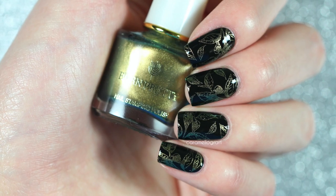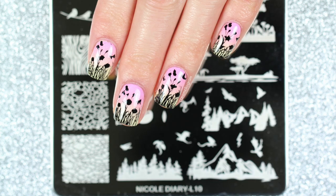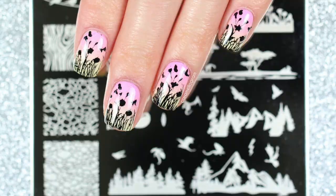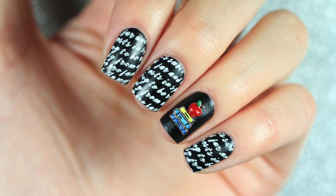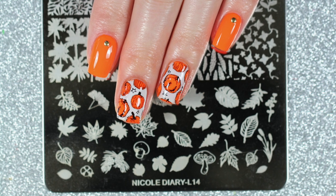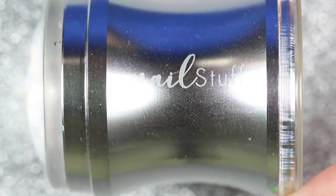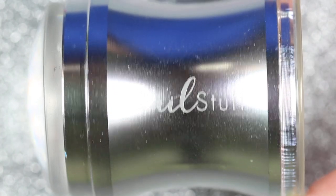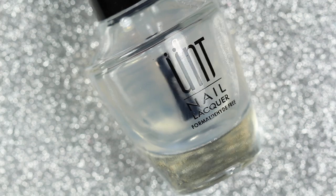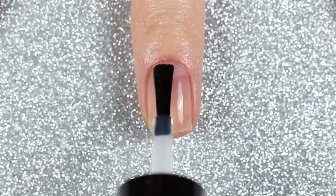I used a few different techniques including regular stamping, layered stamping, reverse stamping, and gradient stamping. If you want to skip ahead to a specific design, I'll leave some timestamps in the description below along with my other discount codes and a list of products I used for each design. I also used my clear jelly stamper from nailstuff.ca and I prepped all my nails with UNT's Ready for Takeoff base coat. Anyways, let's go ahead and get into the first design.